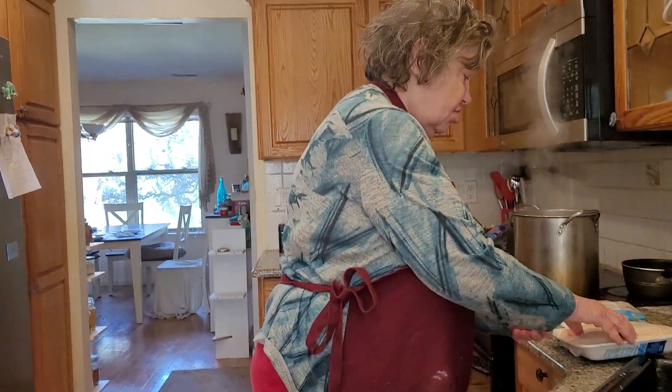I can Italian-style breaded chicken. It's so delicious and so yummy. The first thing you have to do is always wash your chicken. I dip it in butter sauce — you want to get that butter sauce on it.